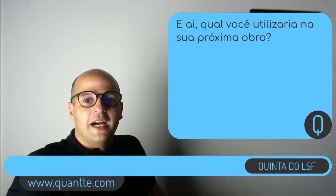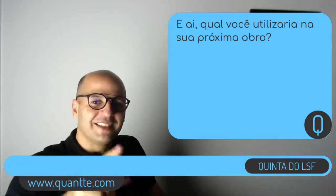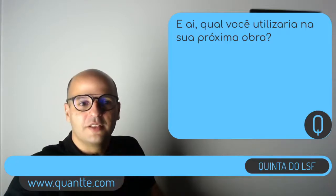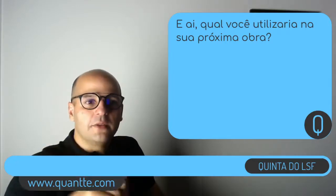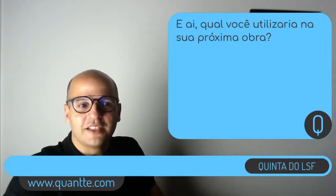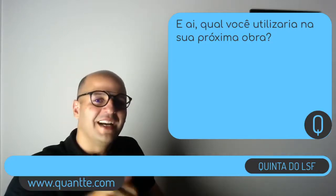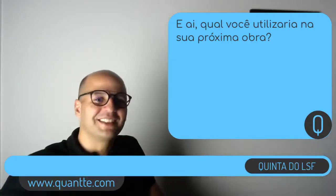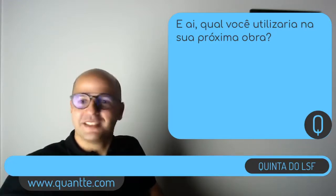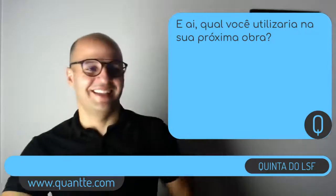Muito obrigado. Segunda-feira tem ABC do Aço Leve e quinta-feira tem as lives do LSF. Muito obrigado, até nosso próximo encontro. Quem é aluno, segunda-feira às 9 horas temos nossa sessão em direto fechada. Obrigado e até mais, boa noite, bom descanso a todos — hoje tá quente, não sei como vocês vão conseguir dormir. Obrigado pessoal, até mais.